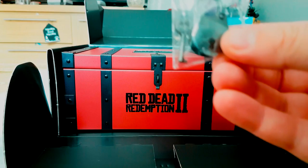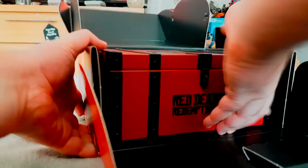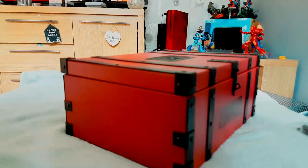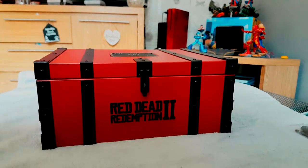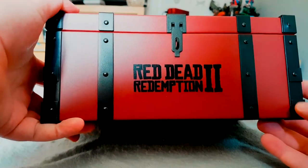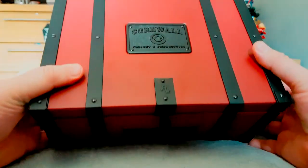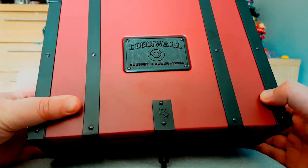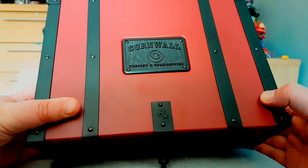Straight up we've got a padlock and a key for it. That is heavy. So let's have a look at this Red Dead Redemption 2 metal box — Cornwall Freight and Commodities.